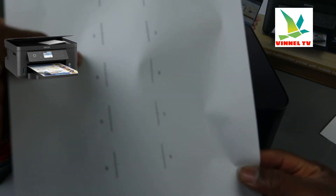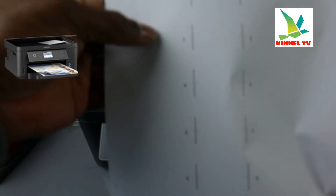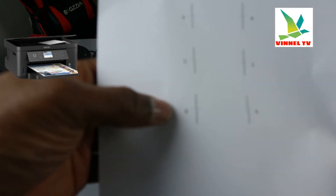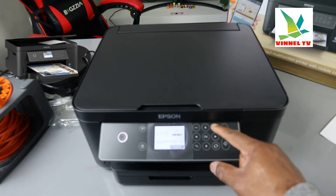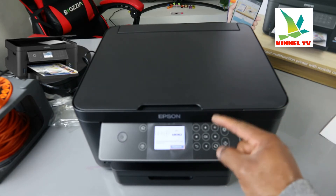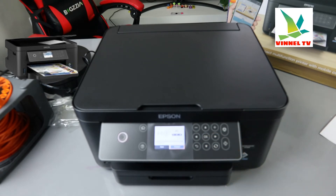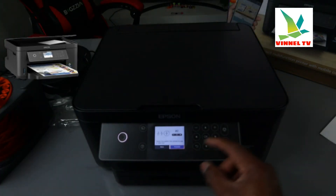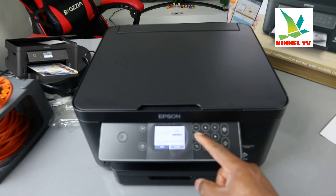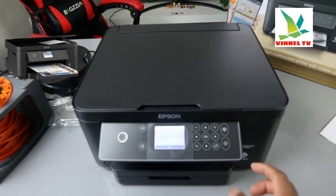Look at each pattern carefully. The one with no gap is probably number six. Use the plus or minus arrow to navigate and select number six, then press okay. It will then proceed to number two. Do the same thing — check the one with no gap and no dark line. We select number one for row two, use the minus or plus to reach it, select okay.